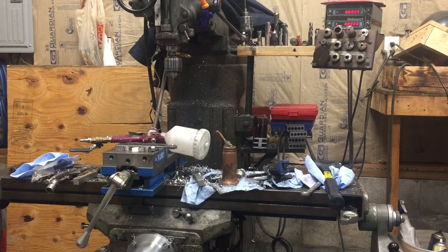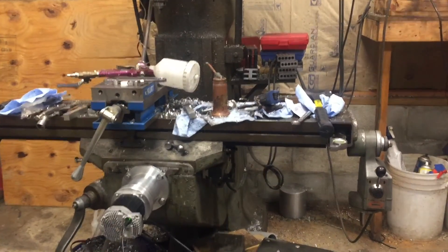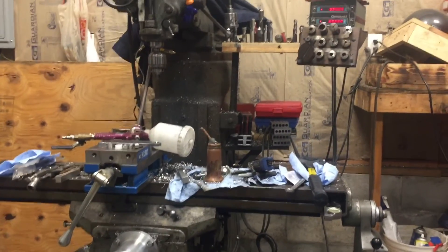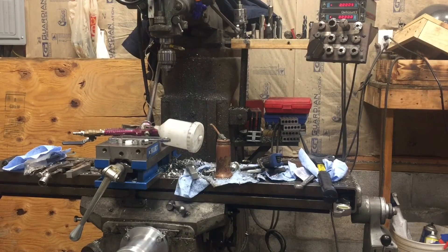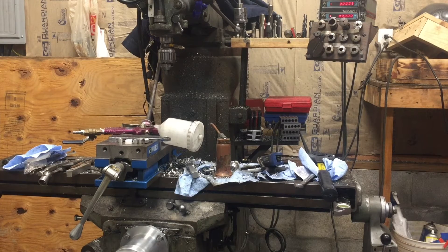This is John Lambert back with JB3 Moto. The old Bridgeport mill — trying to change it over to the ClearPath servos. I have the NEMA 34 size with the 1,392 ounce-inch, mounted to the Y axis of the mill here. I'm just going to show you how it runs, how quiet it is, and how fast. I'm trying to keep the digital display in the top corner so we can see it moving. The motor seems to have plenty of power.